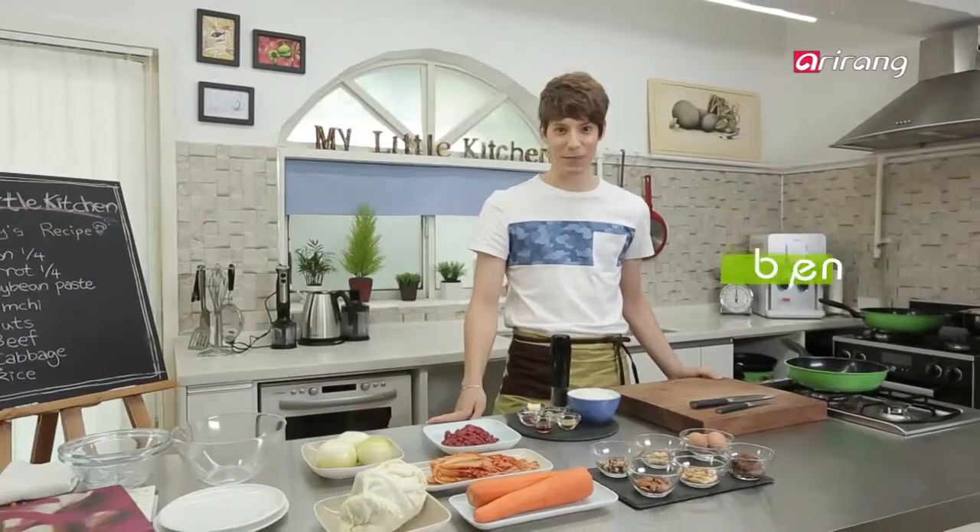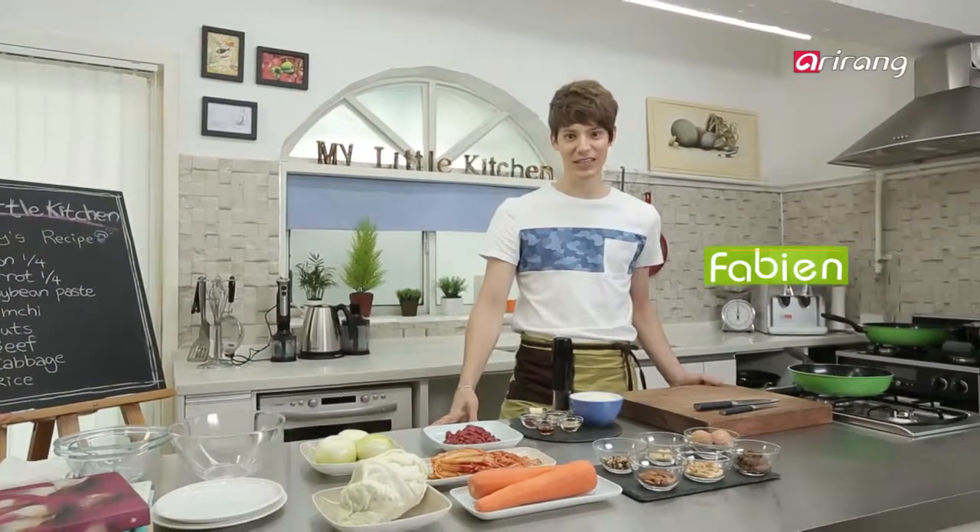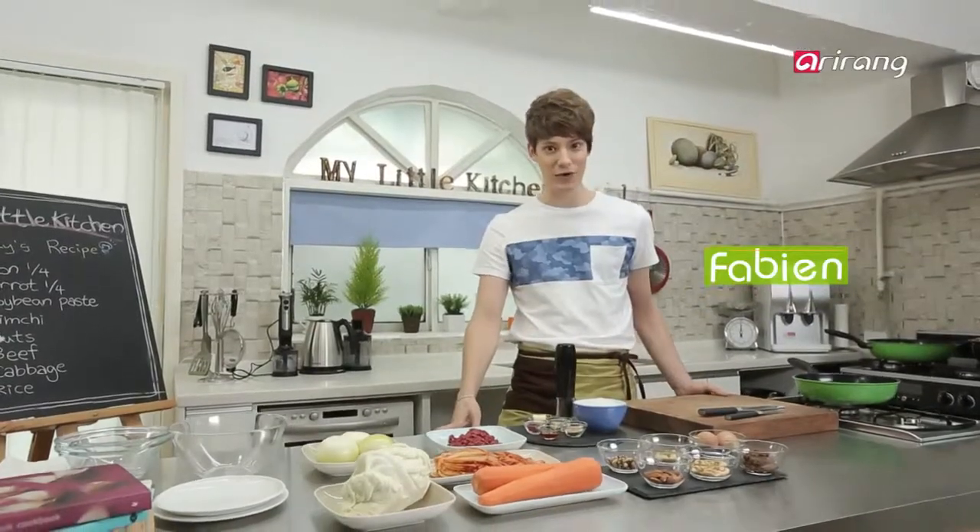I am going to make a bibimbap, which is one of Korea's best-known dishes and also a favorite among foreigners. Wondering which sauce you should use? I've got just the thing for you.